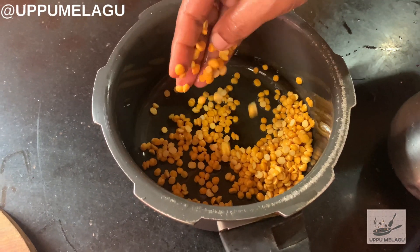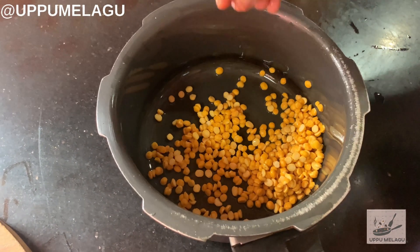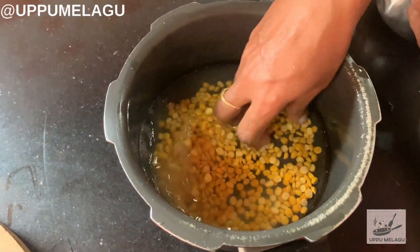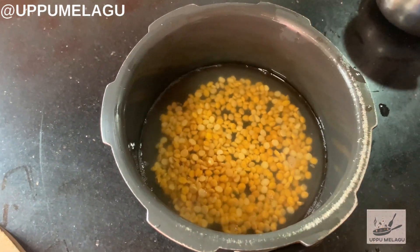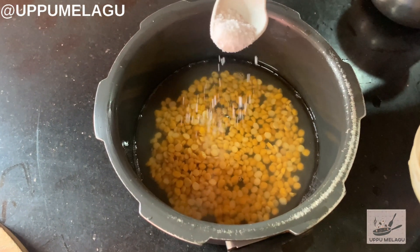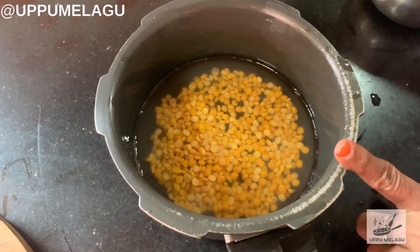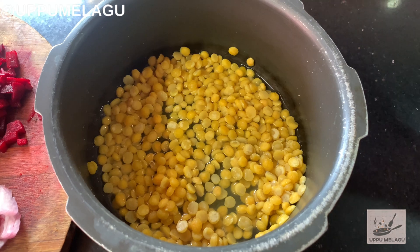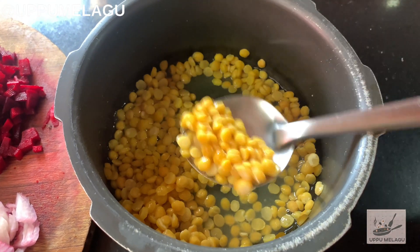We will add 2 pieces of salt. We will add a little bit of salt. Add 1 cup of salt. Add a little bit of salt. Now we add this until the first step.